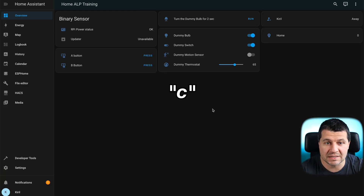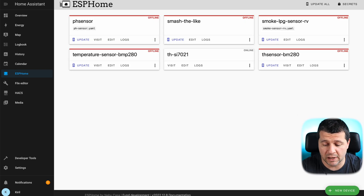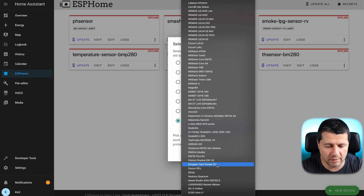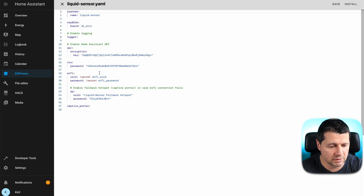Here is how I uploaded the ESPHome firmware on the D1 mini. Inside Home Assistant, I pressed the C button to open the search command bar, typed ESPHome, and selected navigate to ESPHome. This opened the ESPHome dashboard where I clicked the New Device button, clicked Continue, named my new device 'liquid sensor', entered my Wi-Fi name and password, clicked Next, and selected D1 mini as the specific board type.